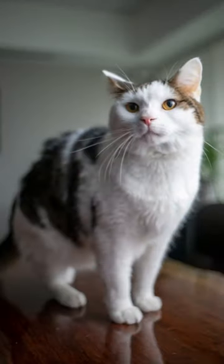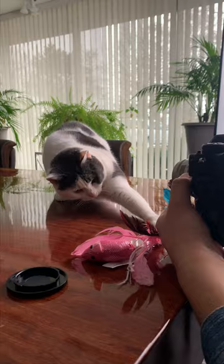Photographing Udon is a bit hard because he moves around a lot, but Mochi is more of a team player.